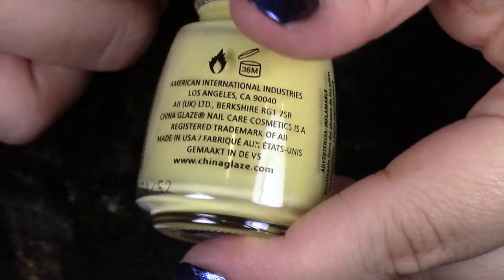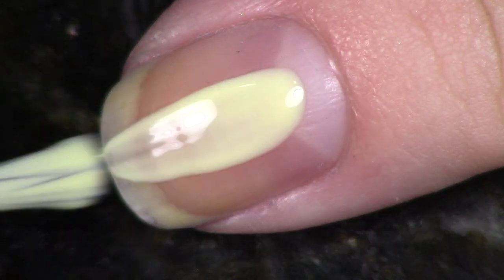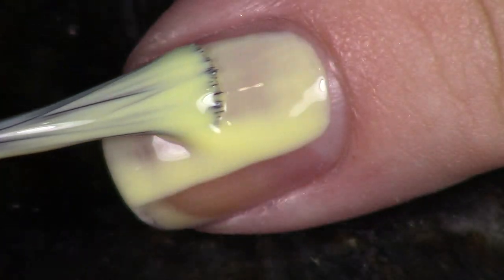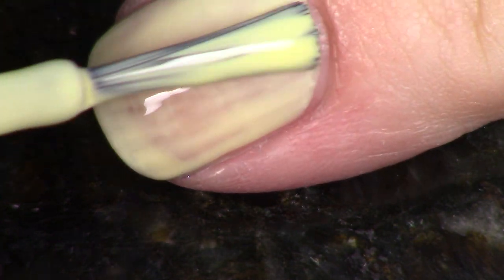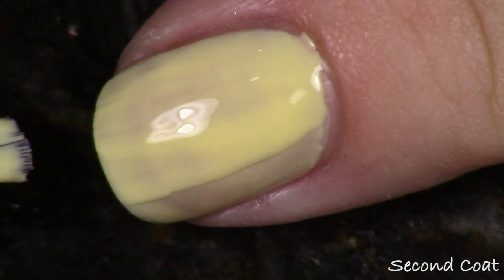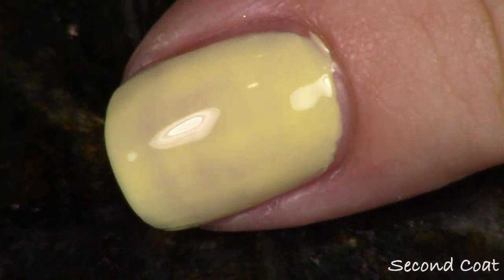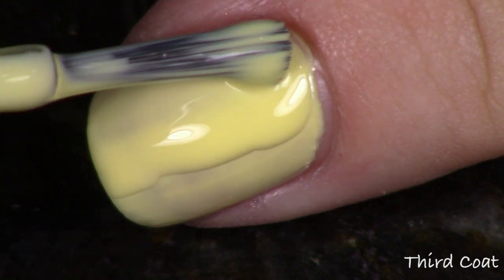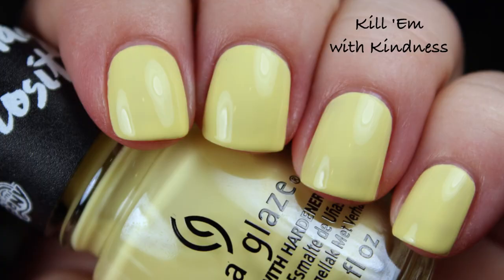This next polish is in the same boat — it has this kind of crelly-like formula where you need a lot of coats. It's not just a thin cream, it's actually going towards a crelly, so it's a little bit thicker — it feels almost like a gel. It almost looks like it's overwhelming the nail, which is just really not my favorite when it comes to cream formulas. This is called Kill Em With Kindness and it needs three coats. Really not an enjoyable formula for me. The color is really beautiful — this almost light, sunny buttercup.